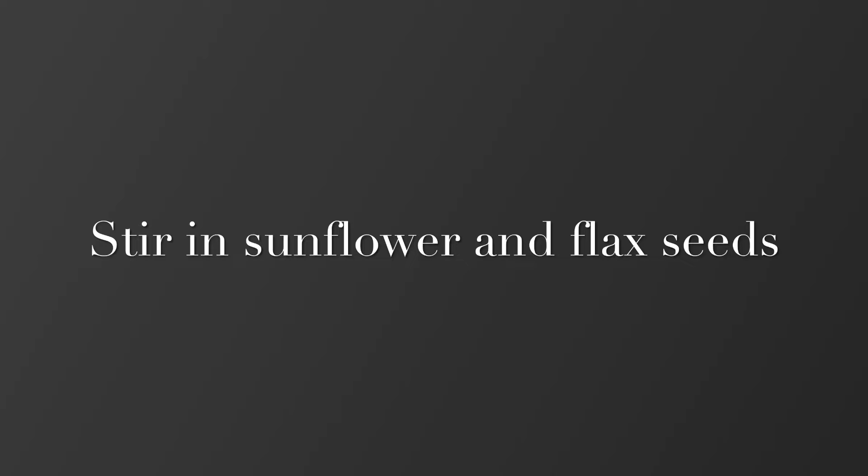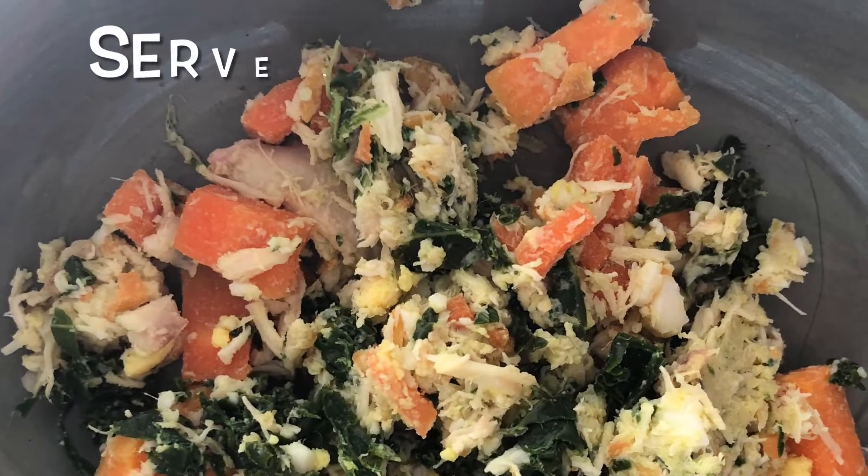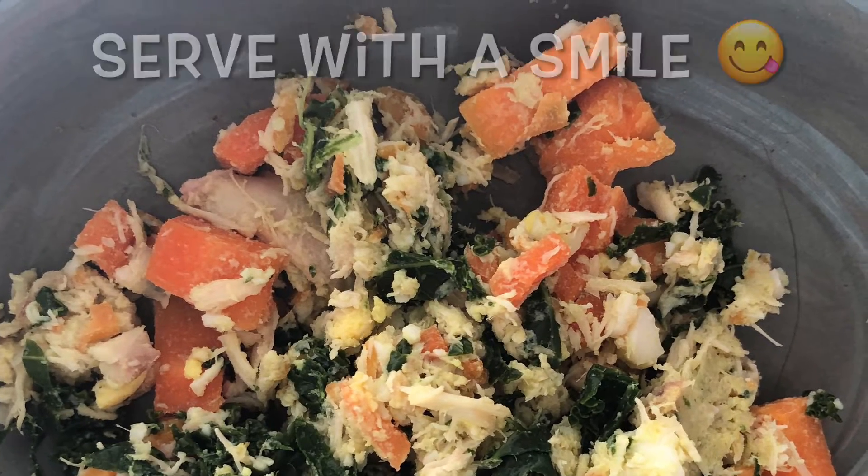Stir in the egg and cook for five minutes more. Then stir in your seeds and serve.